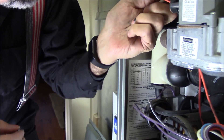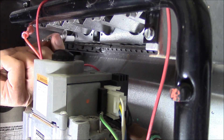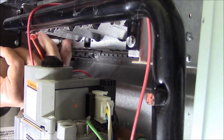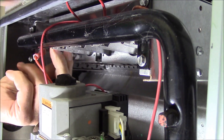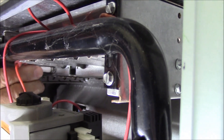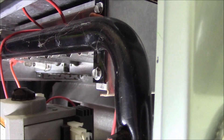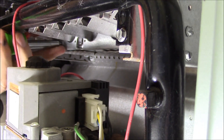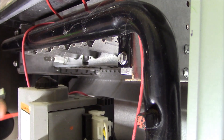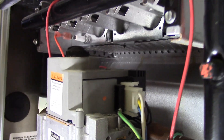I sneak it back in there, and it goes in. You can find them a lot of times by following the combustion tubes of the furnace. They put it a lot of times at the very last tube. See, it's a single wire — so there it is.